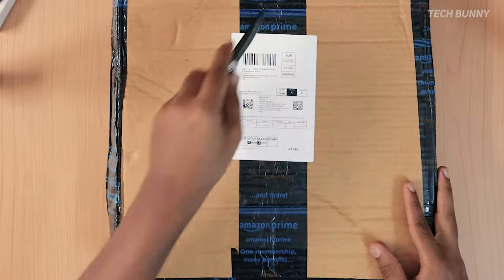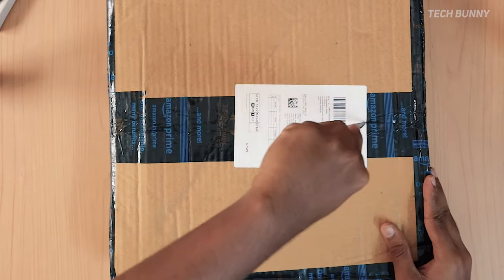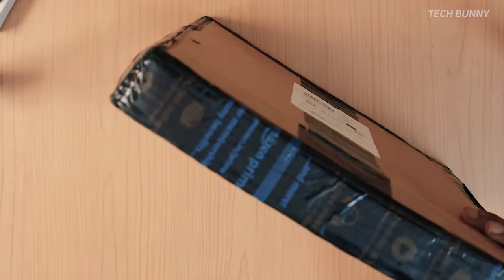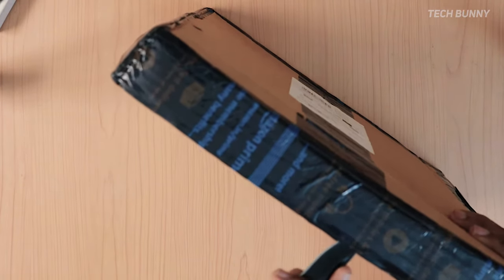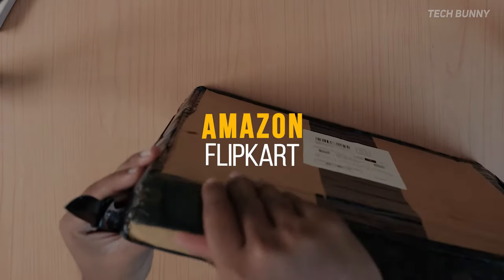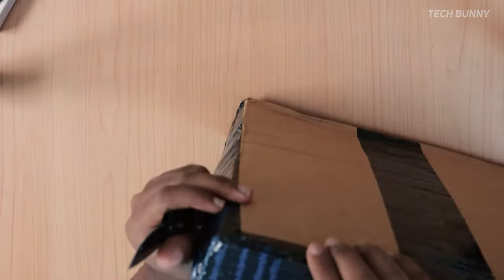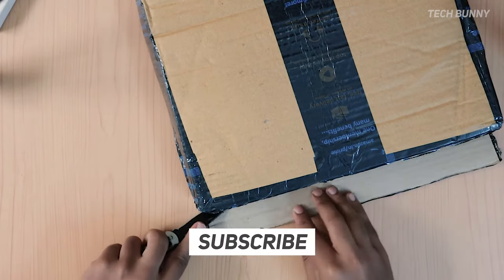Hi guys, welcome back to another new video. In this video you are going to see the unboxing of this laptop stand — it is not a metallic one, it is a wooden one. I purchased this one from Amazon, and if you are interested to buy anything from Amazon I will leave the link in the description box. Feel free to check those links, and also don't forget to subscribe to TechBunny channel for more videos like this.